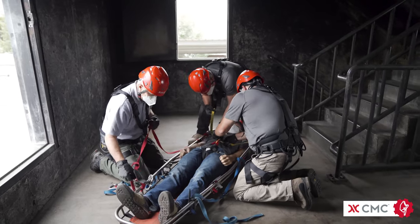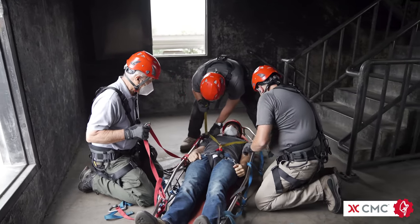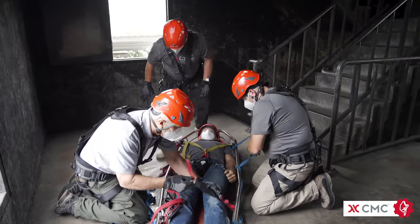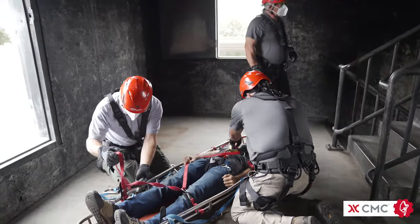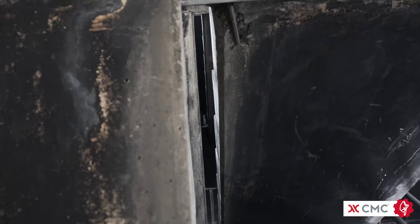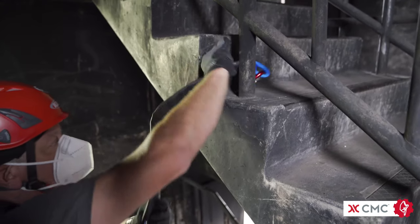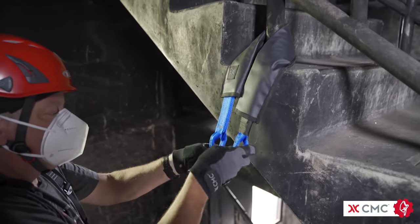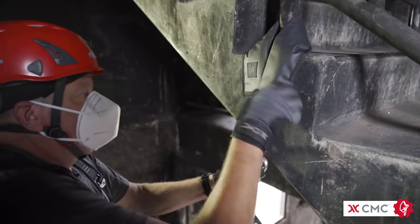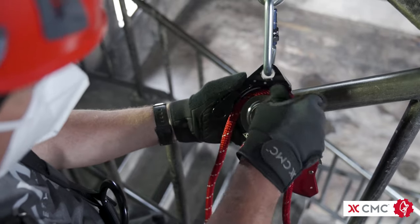Rescuers may be faced with a scenario where they need to take a loaded litter down a stairwell. The stairway lower is an option that takes the weight of the patient and transfers it to a rope system. To use this technique, the stairwell must have a gap between the risers that is at least the width of a rope. If possible, start at least one floor above the patient's location. Find an anchor that is near the midpoint of the stair riser and secure a clutch or other descent control device and rope to the anchor.